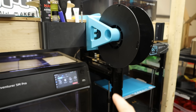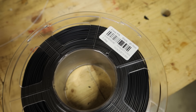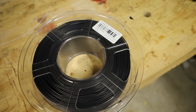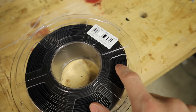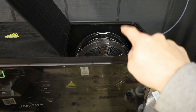If ABS doesn't hold up like I'm hoping it will, I've also got some Easy PA nylon from Sunlu. This isn't the carbon fiber reinforced version — I didn't want to go with carbon fiber just because it changes the tolerances, and regular nylon is super durable. So if ABS doesn't work, we're going to swap over to the nylon. One thing about nylon though — it has to be dried first.